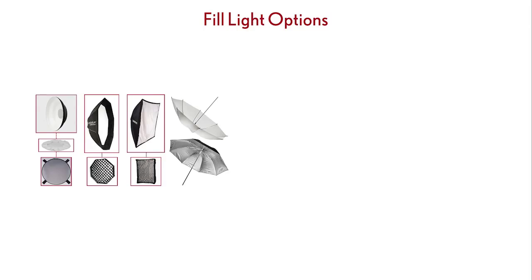For the fill light options — because we're going to be using two lights, one above and one below — the one below can either be a reflector or a secondary light source. For that secondary light source, we can use any of what we use for our key light: the beauty dish, the octa, softbox, or umbrellas. There's tremendous flexibility and variation possible, and they don't necessarily have to be the exact same modifier top and bottom.